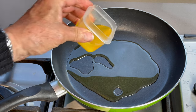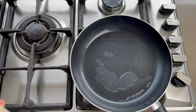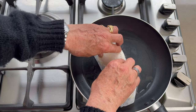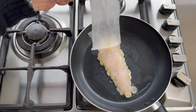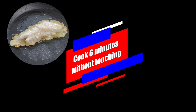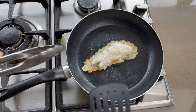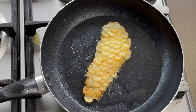Warm up a pan, add some olive oil and clarified butter. Then add the fish fillet scale side first. Cook 6 minutes before moving. After 6 or 7 minutes, move the fish carefully, check the cooking and flip on the other side. Cook 5 more minutes before serving.